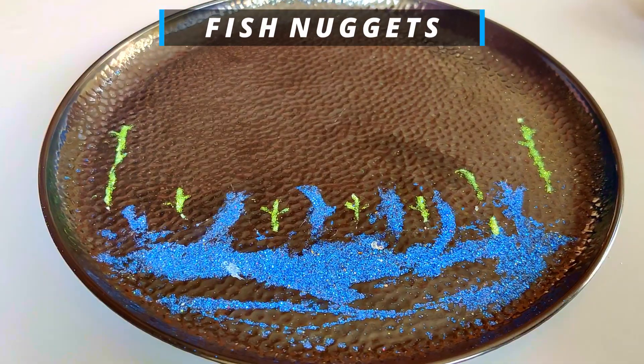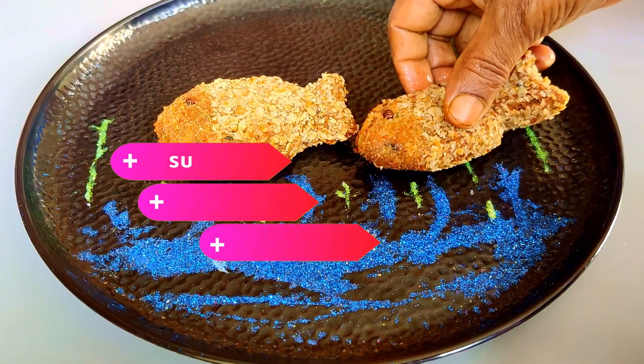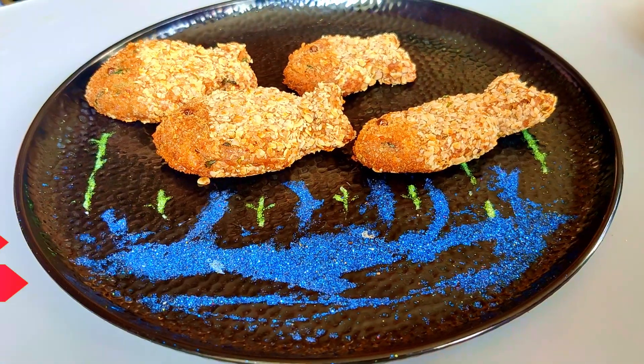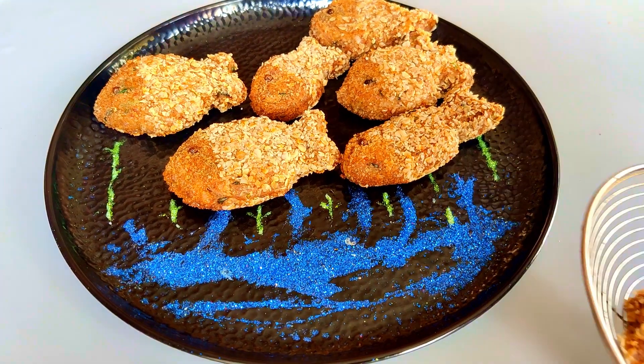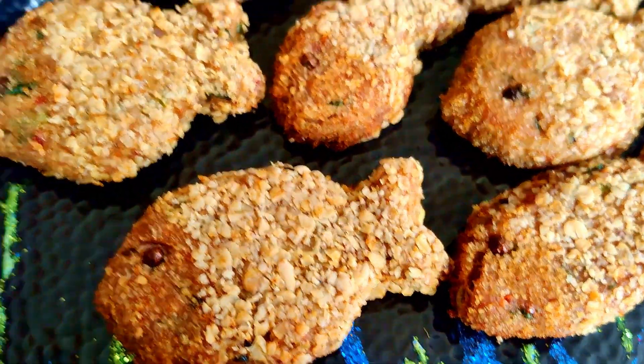Hello everyone, welcome to our special fish nuggets. If you are interested in the plate, you have a good feeling. Tasty and crunchy and spicy fish nuggets are very easy to prepare. It is also a healthy food.